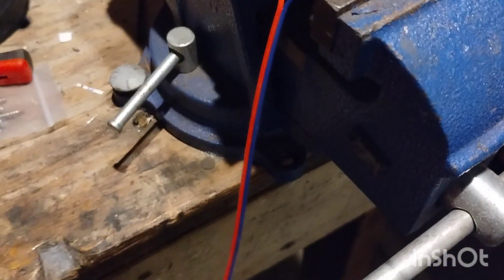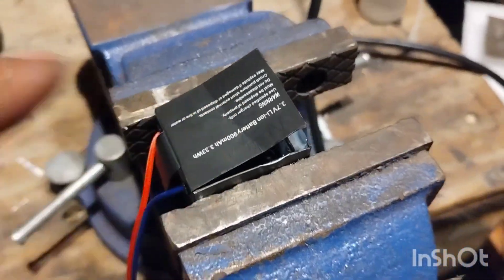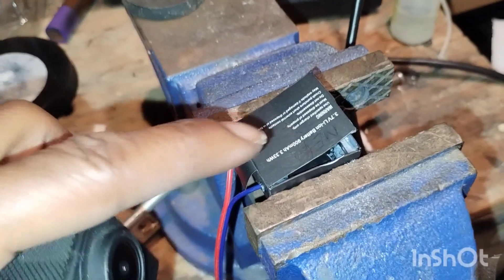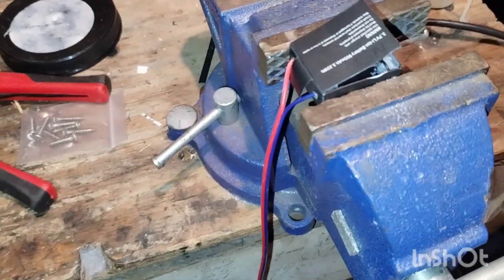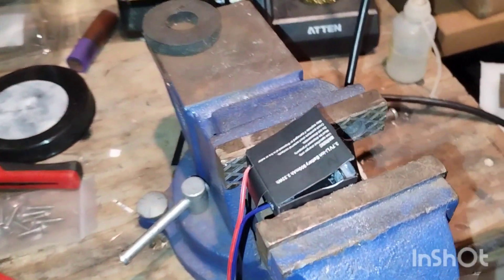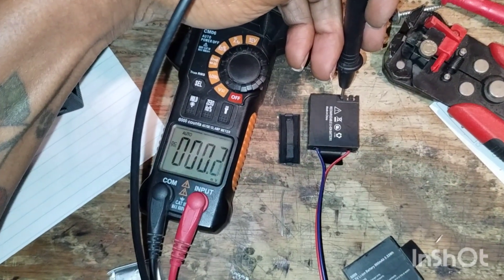My stuff is always messy, yes, crazy up in here, but I get stuff done. So this is the wire I'm gonna be running from the battery all the way to the output, which will go into here. We're going to here, and there's a little trap door — I'm gonna have to put some holes in there so the wires can go through.